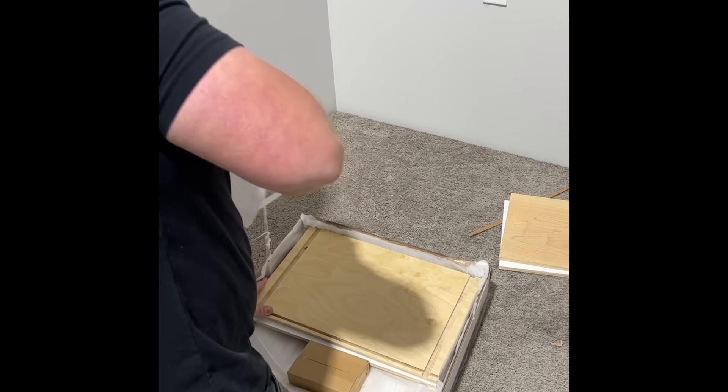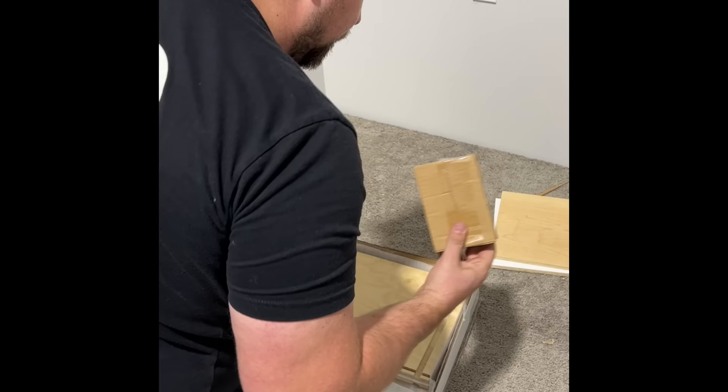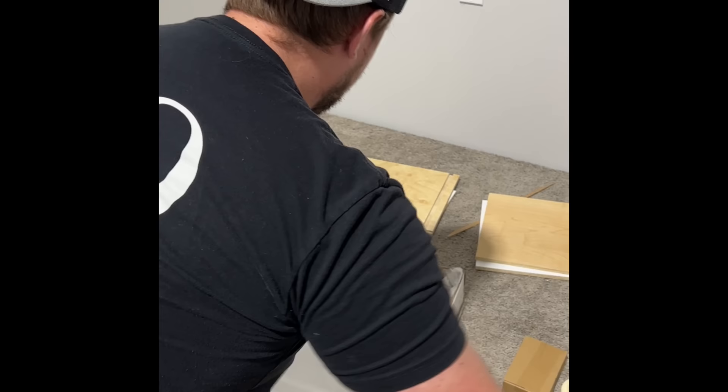I pulled out top and bottom panel, here's my hardware box, here's my side, here's my face frame. And our door — the same story.